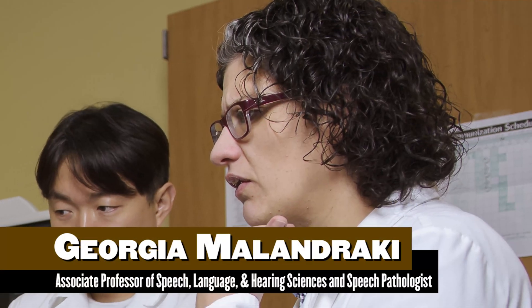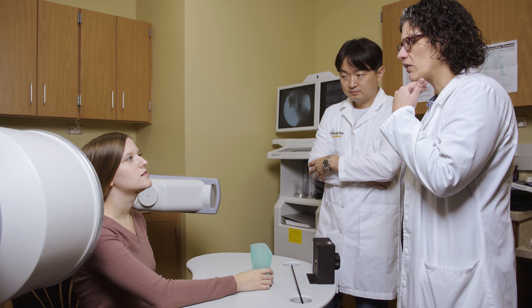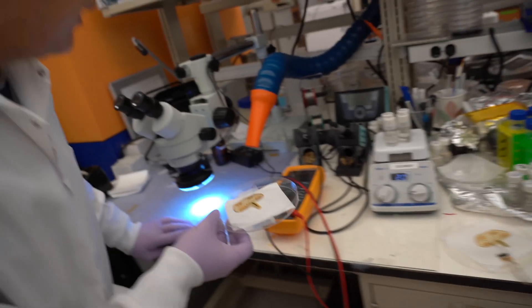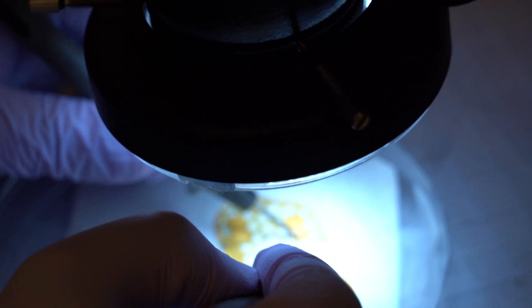Georgia Malandraki, an associate professor in speech-language hearing science at Purdue University, collaborated with us on pre-clinical studies. We received really good feedback from patients, clinicians, and caregivers. Based on this valuable feedback, we modified and revised all the devices and tested them again.